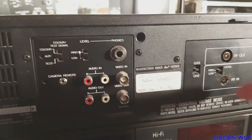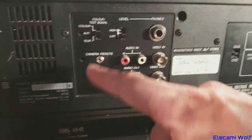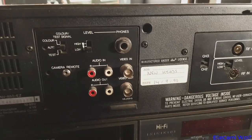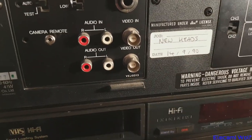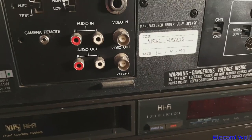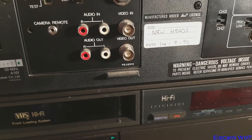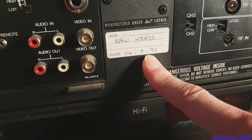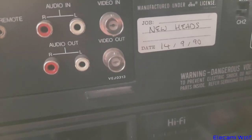Let's have a look at what's on the back. There's the RF input and output, audio in and out, video in and out, and a camera pause remote connector. Let's try these out and see if any of them work. I'm pretty sure two of them have faults that mean they don't power up properly, and the other one I think was working but I'm not sure how well. This one got new heads in 1990, and I don't know if it was used much since then.